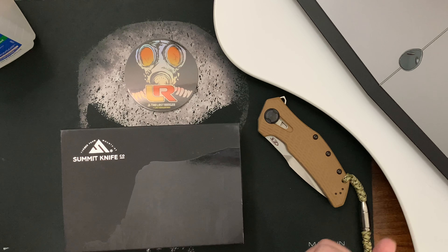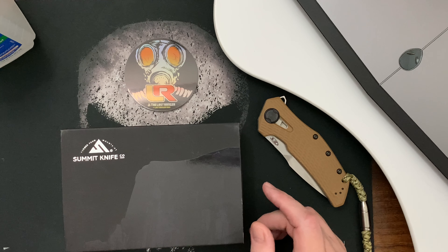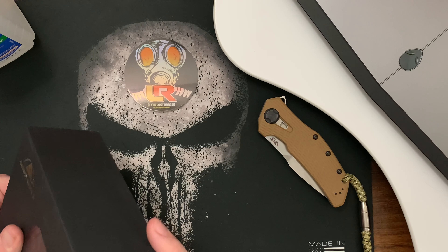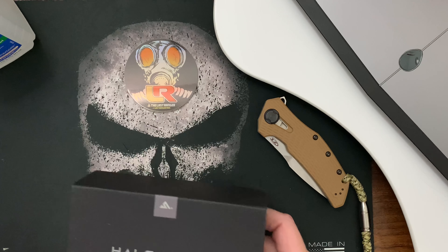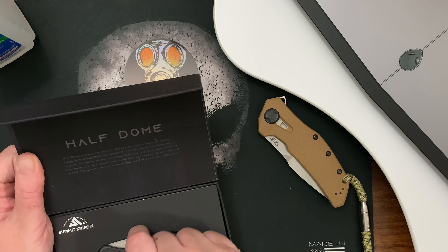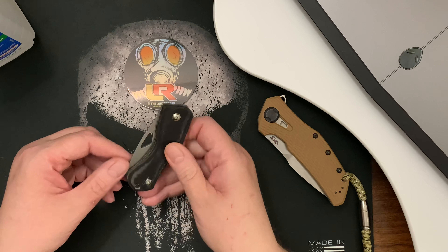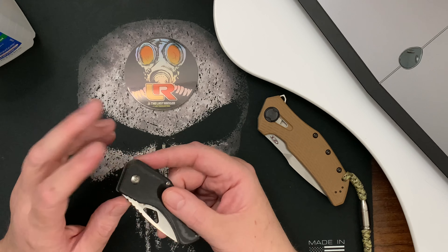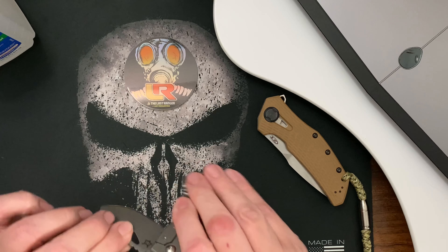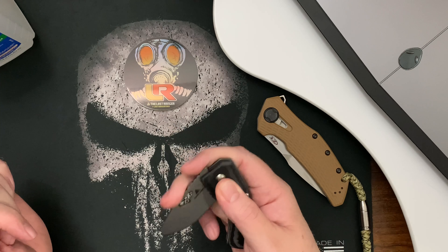Welcome back wastelanders, this is The Last Ranger. I'm going to attempt to take apart this knife — it's the Summit Knife Company Half Dome. I did a really quick unboxing of it and I haven't had time to play with it, but when I got it I remember it was really tight. I tried to loosen the screw and it just doesn't flip at all, even if I loosen it up a lot.